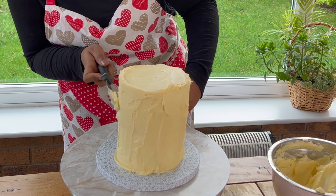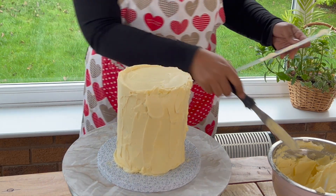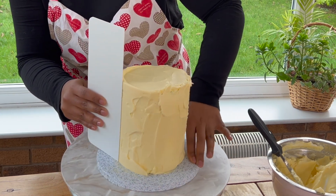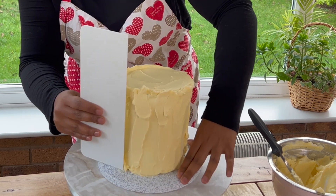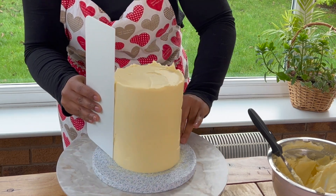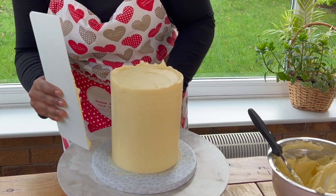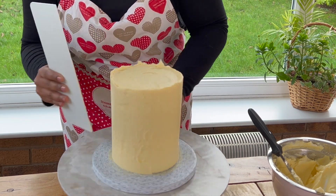First we need to cover the cake with white buttercream. I am using our signature buttercream recipe here to cover the cake as well as to pipe the flowers. You can learn our signature buttercream recipe in our online school. This is an eggless buttercream recipe — it's not American buttercream, I get asked this a lot. The first tip I can give you is when you're covering the cake, try to cover it in sections and not the whole cake in one go. This gives you better control as well as a smoother side quickly.